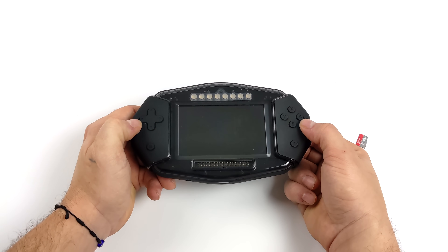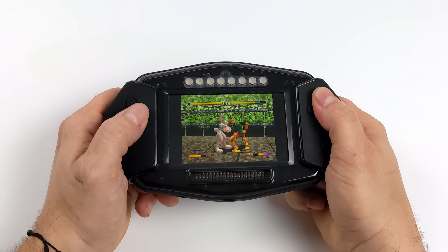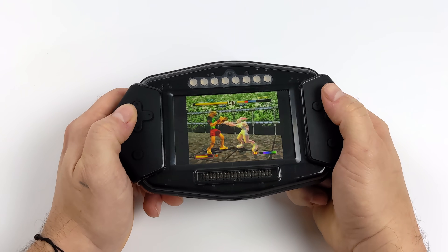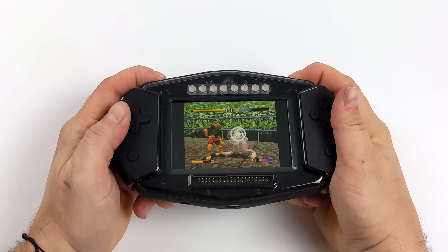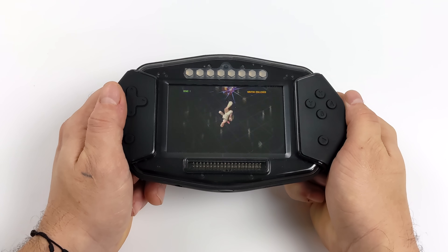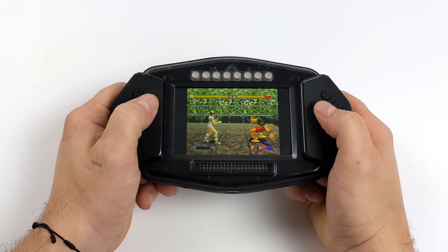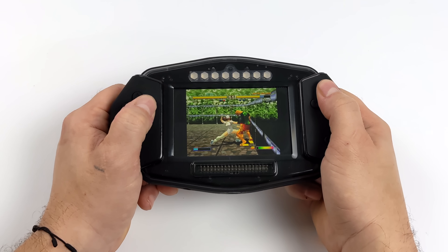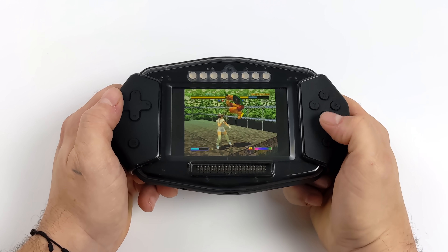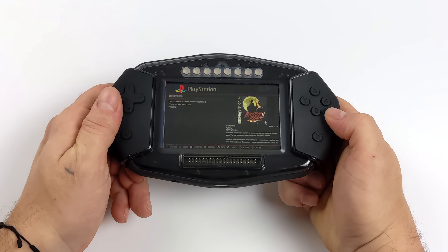We'll go with Bloody Roar 2, one of my favorite fighting games and a harder one to emulate on lower-end systems. Unfortunately with this build of RetroPie I can't find a way to turn the volume up — I know it can go much louder given the other OS we looked at, but sound adjustment just isn't working here. It does handle PlayStation One games quite well and going in I knew we'd have a great time with it. There is a hotkey set up so the power button and start button bring us right back to Emulation Station.